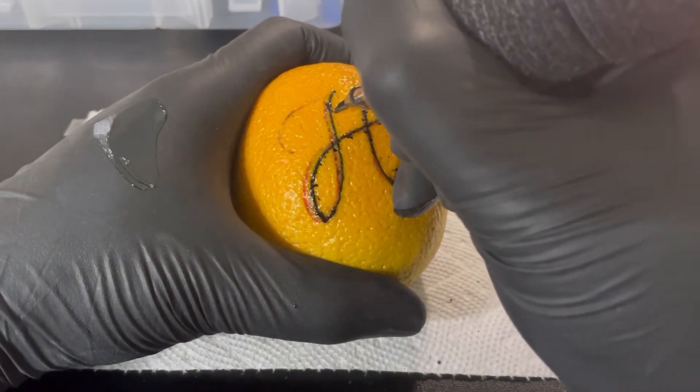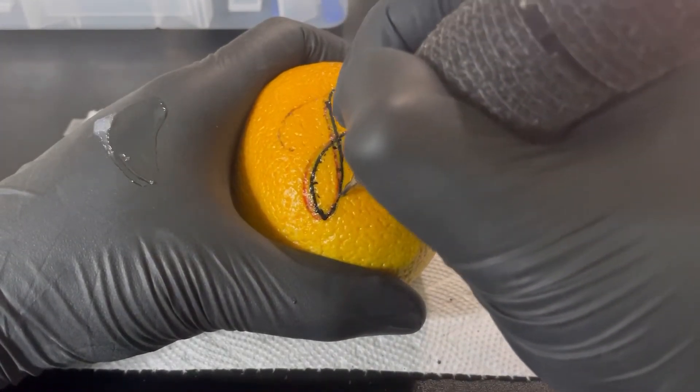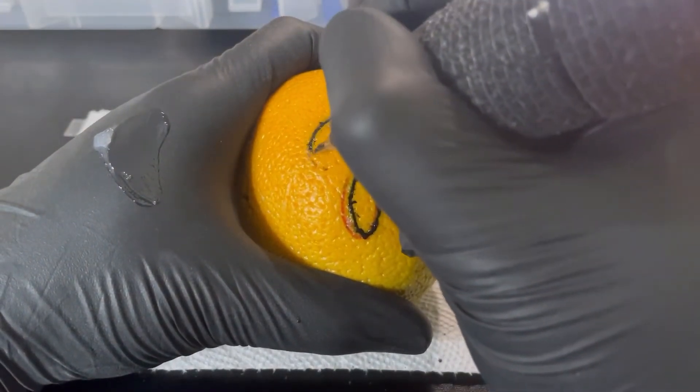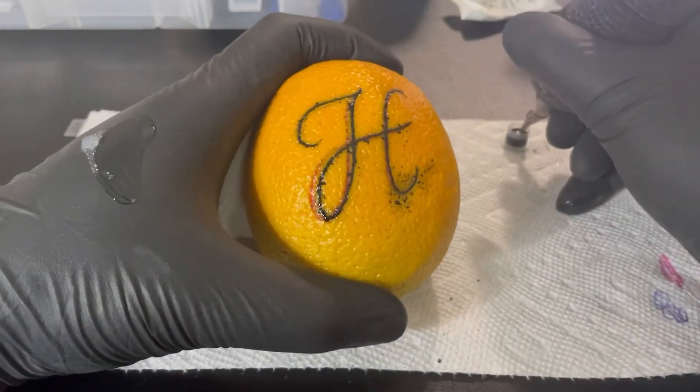I know you guys see me moving pretty quick. That's what I prefer, especially when doing lettering. My voltage right now, I'm around seven volts.